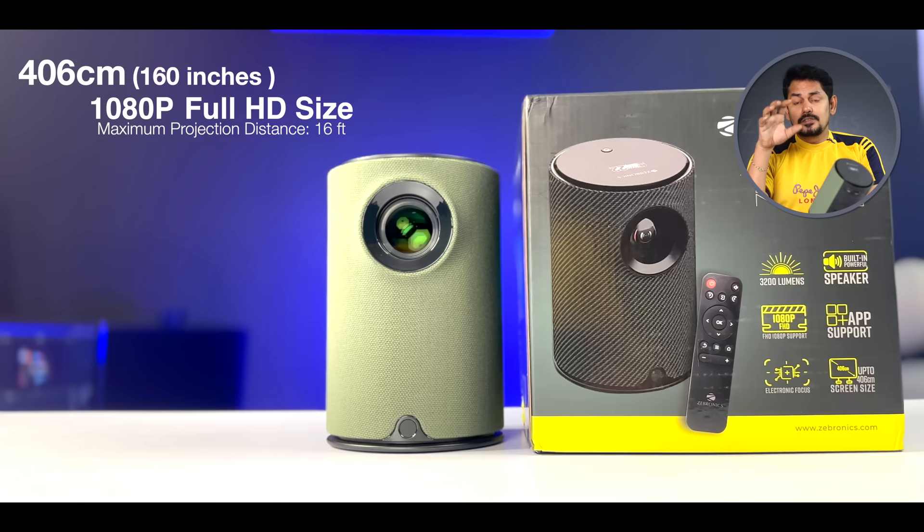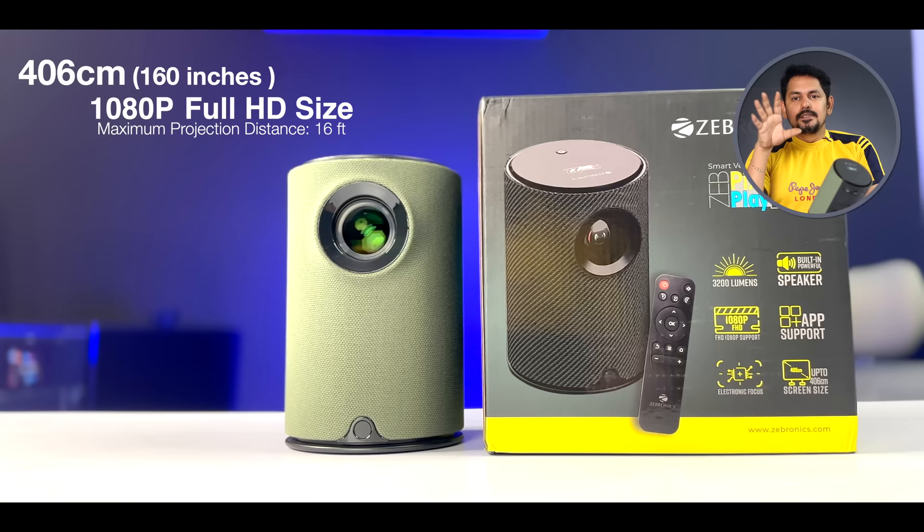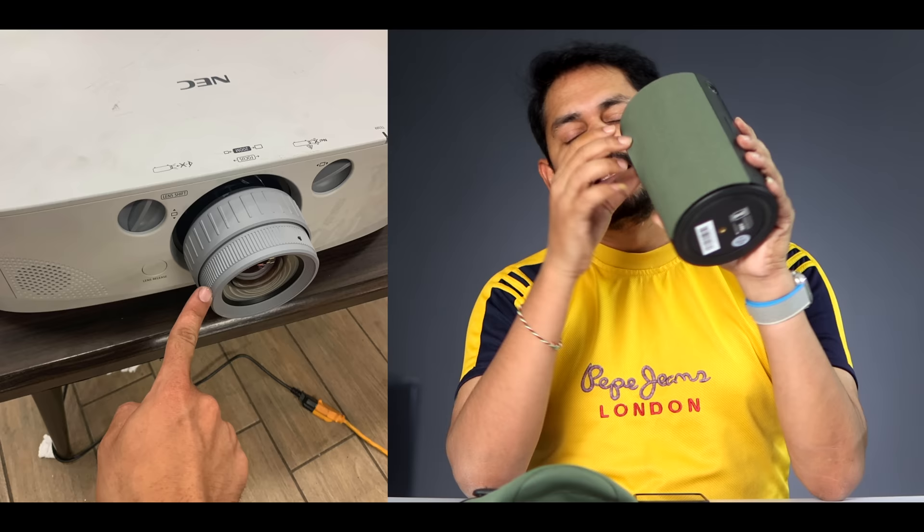It is full HD native support. You can use this for a 406 cm throw distance. The maximum size is 160 inches, and at around 120 inches it performs well. I will test it at 120 inches. You can also use it at 85 inches.